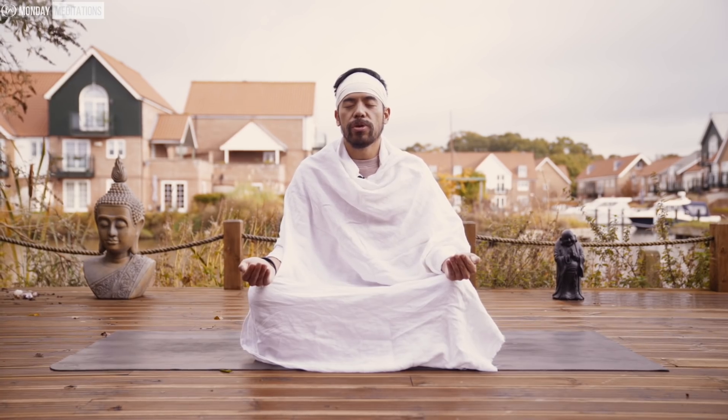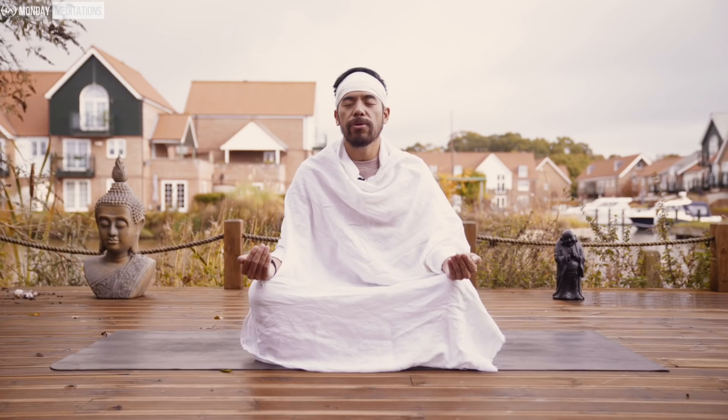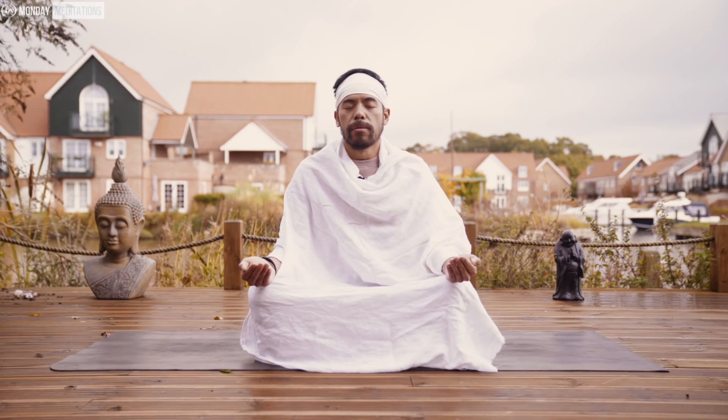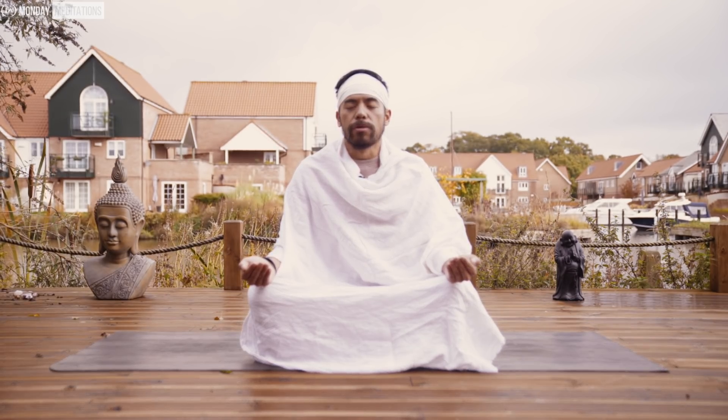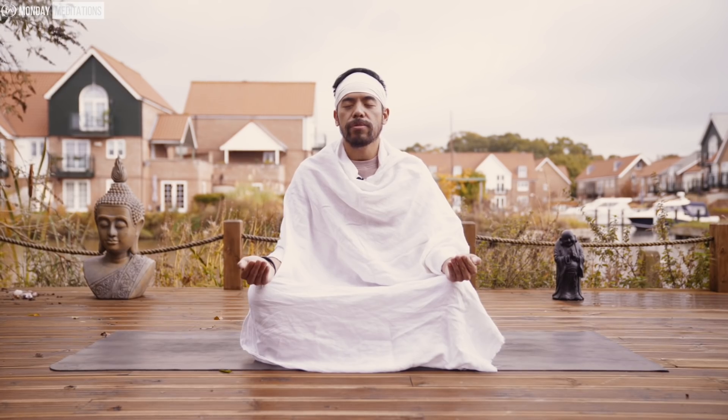Now bring your focus towards your throat chakra. The air comes in up through the nostrils, up to the crown chakra, flushes through the third eye, and holds at the throat chakra. Inhale. Hold at the throat chakra and feel the pressure build up — it's nourishing, it's cleansing, and it's ready to flush through and open up that throat chakra. Then exhale on three, two, one.